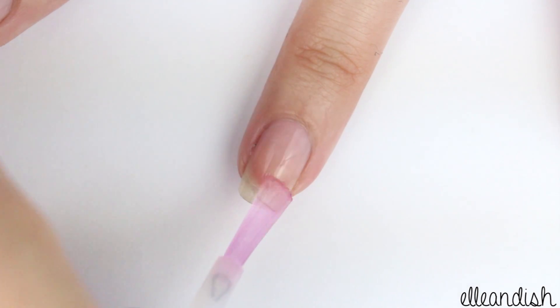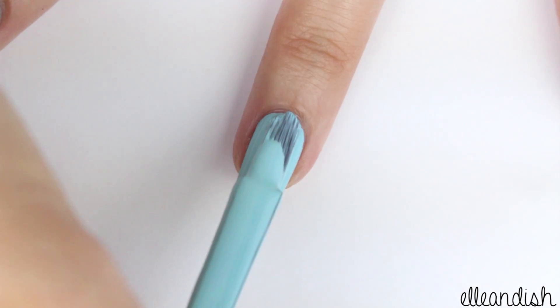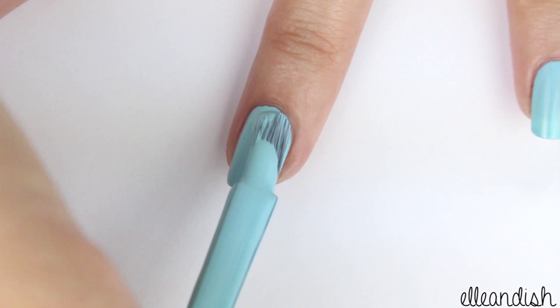First, apply a base coat. Once that dries, apply a light blue nail polish on all of your nails.